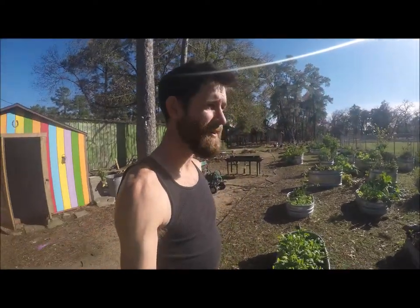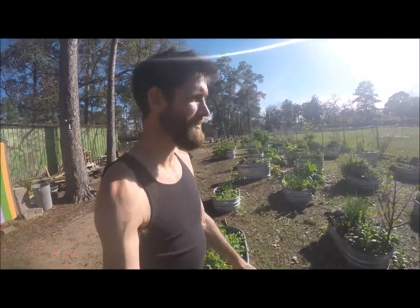Hey you guys, it's a beautiful sunny day and I'm here at Durham Elementary. I'm going to document the garden to share it with you guys, but also to document it for me to keep track of its progress. Apologies for the glare — it's just really sunny.